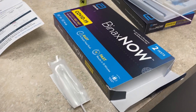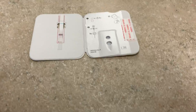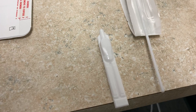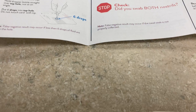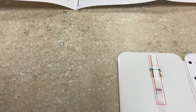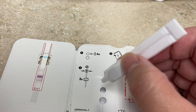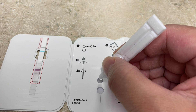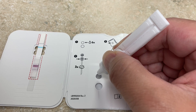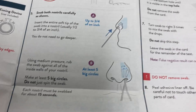I'm doing an Abbott BinaxNOW test to see what the status is. The test kit has some solution and a swab. According to the instructions, the first thing you want to do is put six drops into the top hole: one, two, three, four, five, six.